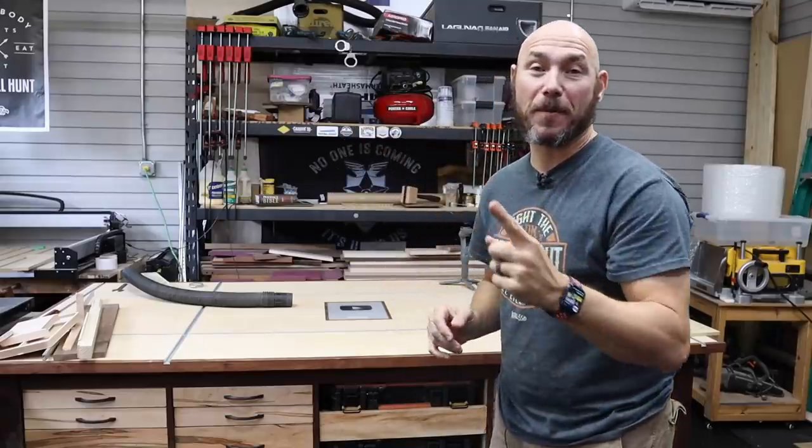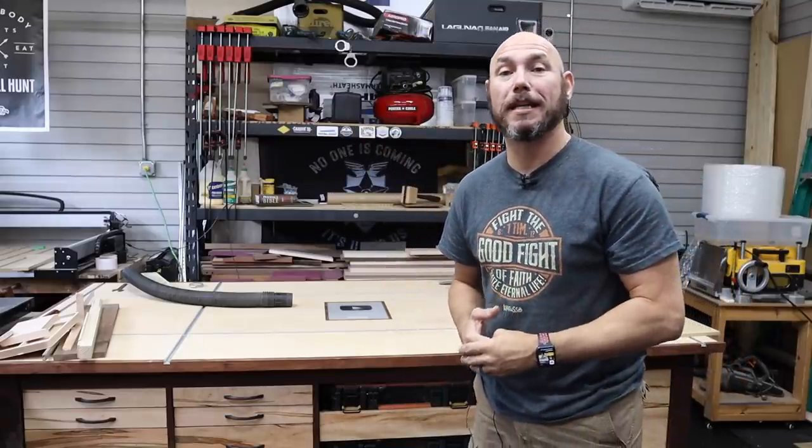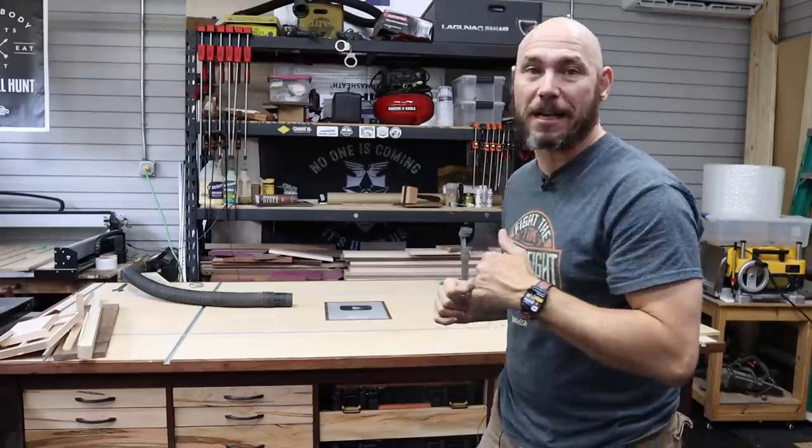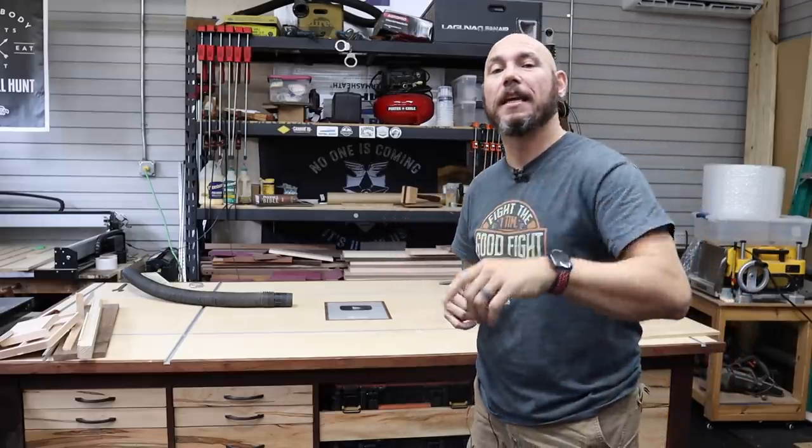Click that box for volume one of five tools every woodworker needs, and for volume two, click that other box. If you click either one of those boxes, you get a big old virtual fist bump. Thank you so much for watching.